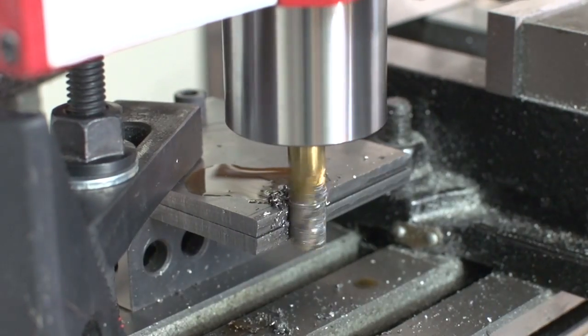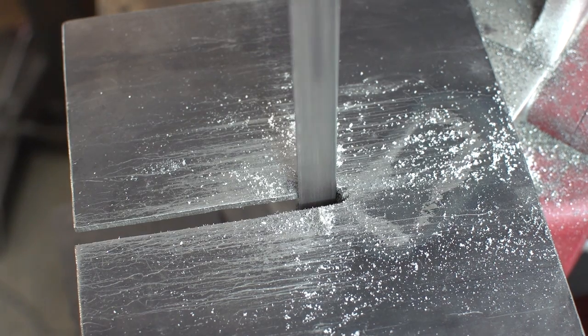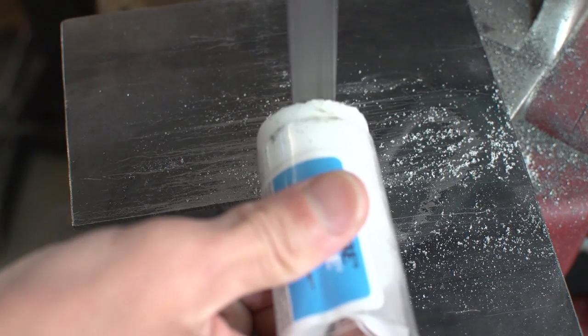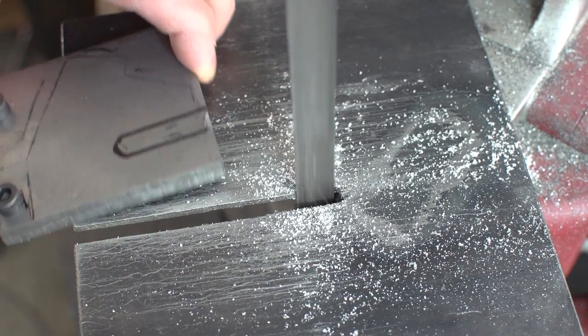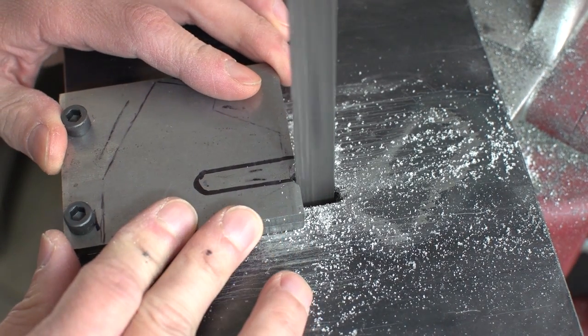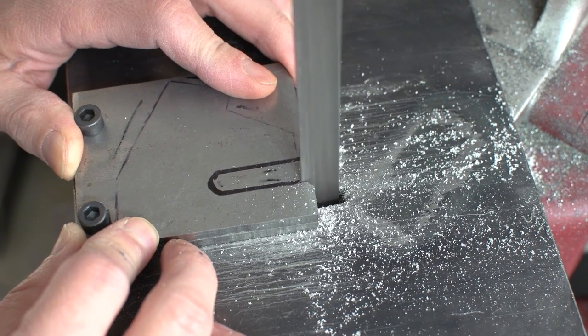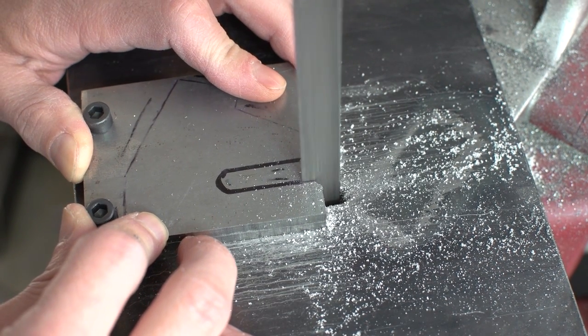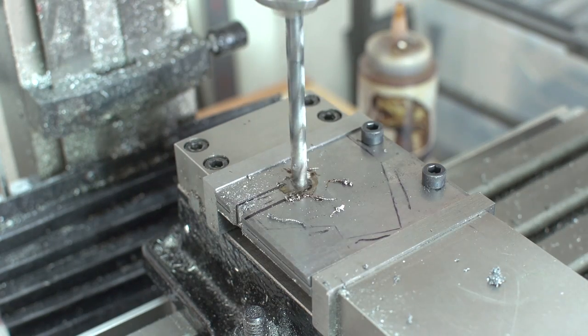After about a minute I noticed it had moved. This is one of those operations where I thought I could save some time, but then the reality of doing this on a mini mill comes into play. I could probably have made it work by securing it differently, but I don't own a roughing mill and this cut would have taken forever. So bandsaw to the rescue. While making this cut I realized I should drill a hole for the inside of the slot, so back to the mill.